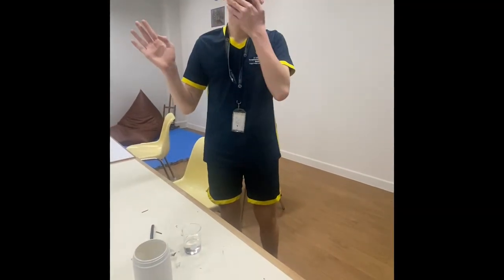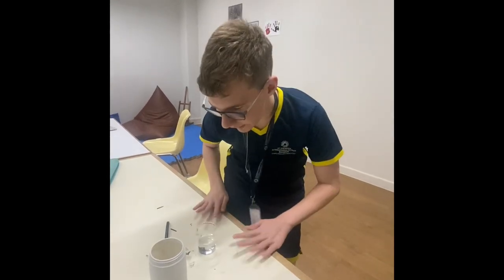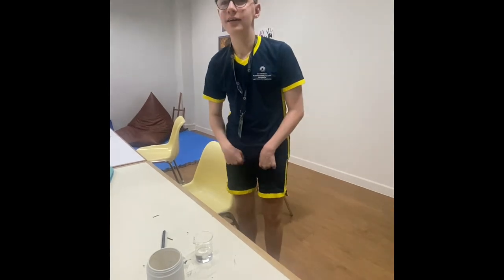Hi everyone, this is Aiden Marshall from Mr. AYT. Today we are going to be making turmeric powder. Let's get started.